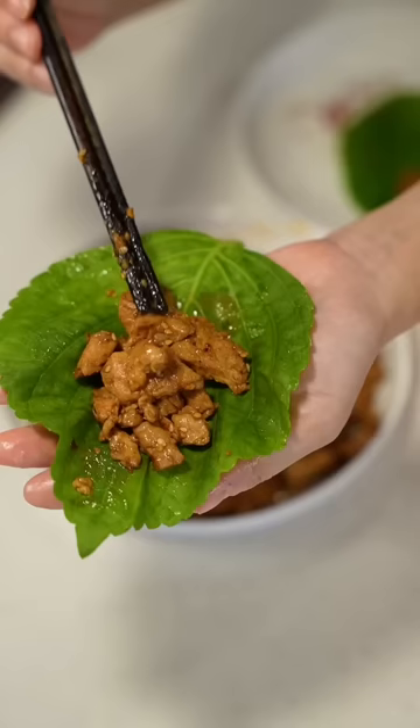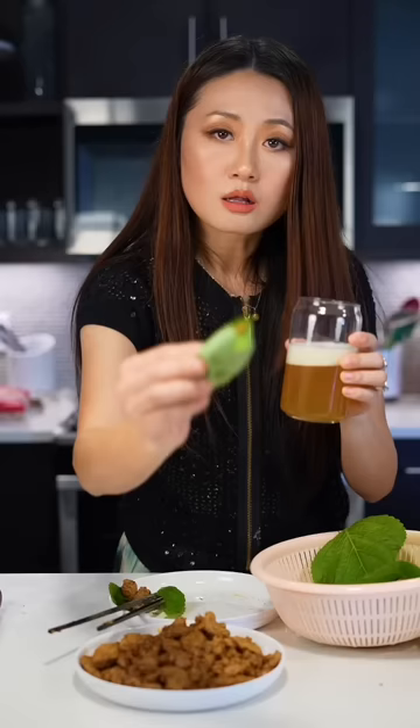So now to eat this, put the pork on the sesame leaf. Here, this one is for you. Mmm.